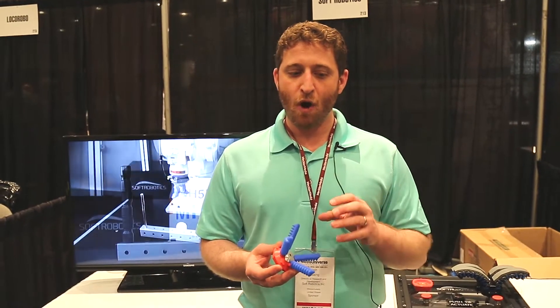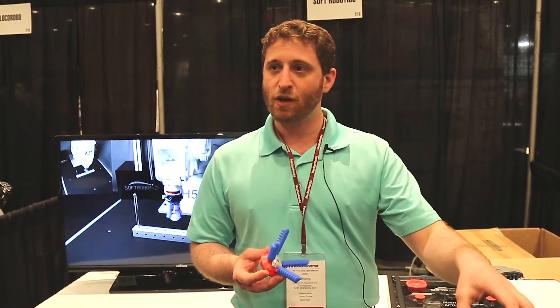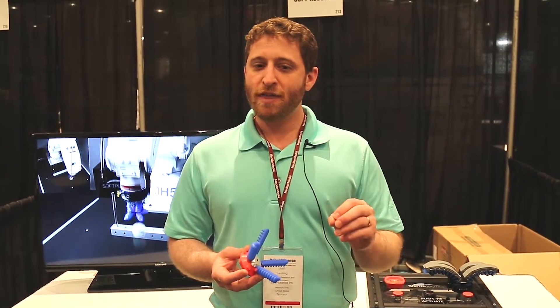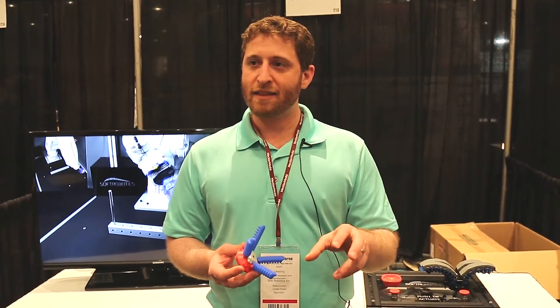So I just say: arm, bring gripper to a particular X, Y, Z position, and then inflate — and it acquires the object without actual knowledge of the fact that it grabbed the object.